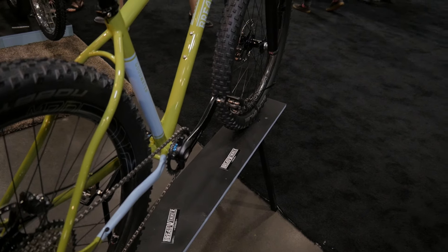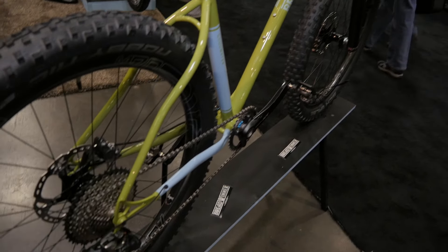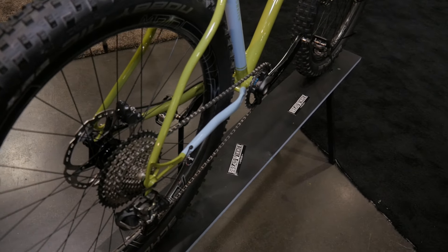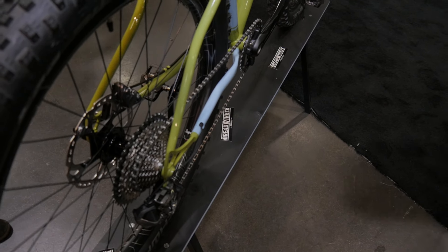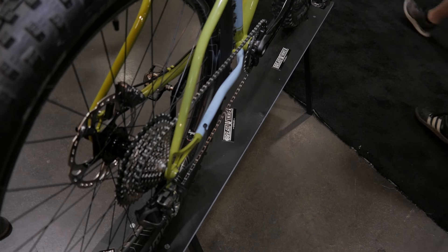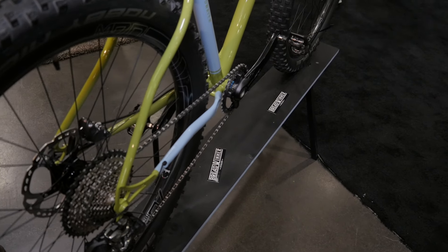We're pretty happy to have Chris King's new Boost Hubs on this particular bike. It's a new design that they've come up with, and I personally think they're very elegant. With the Envy rims, the bike is pretty light for having a pretty big tire on there.